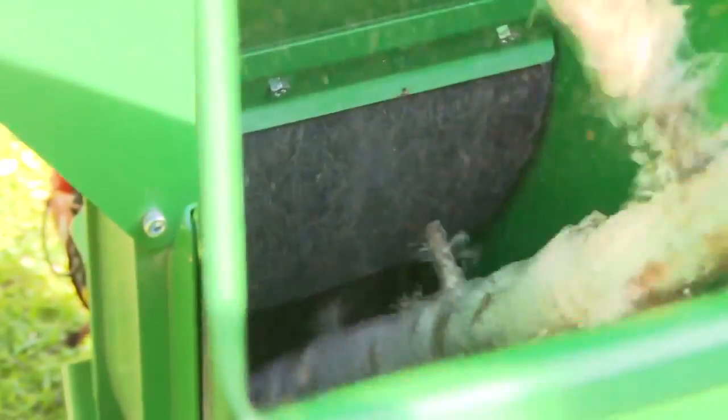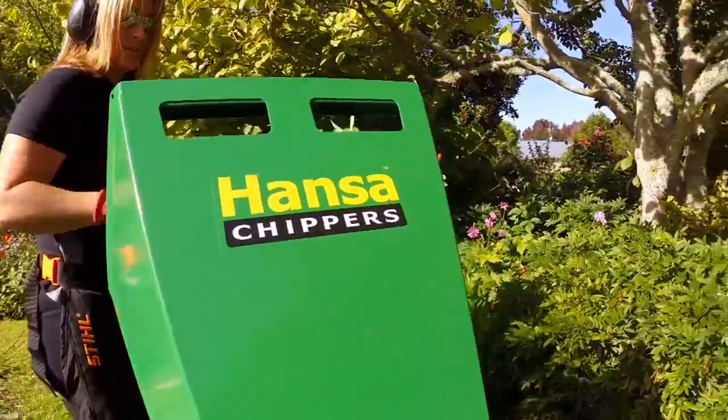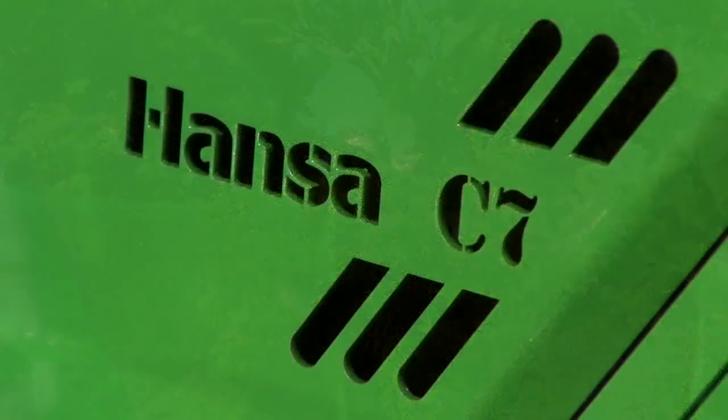Two cutting blades shear the material against an adjustable hardened anvil for amazing efficiency. Its solid 5mm thick steel housing construction is simply the strongest, built to last.